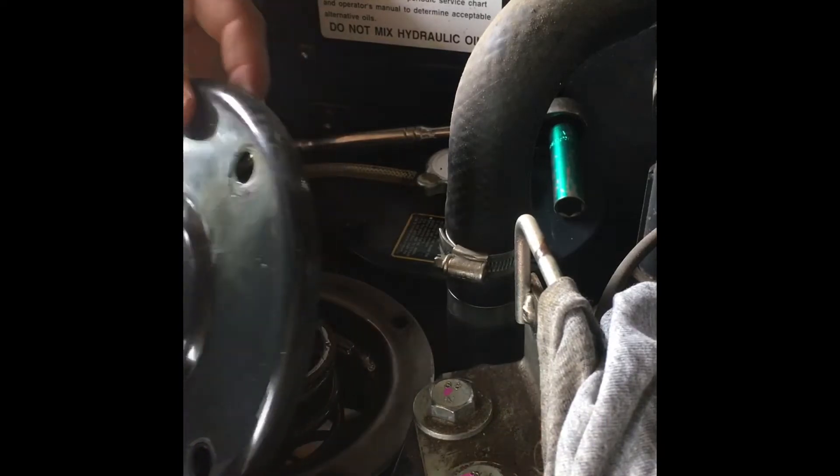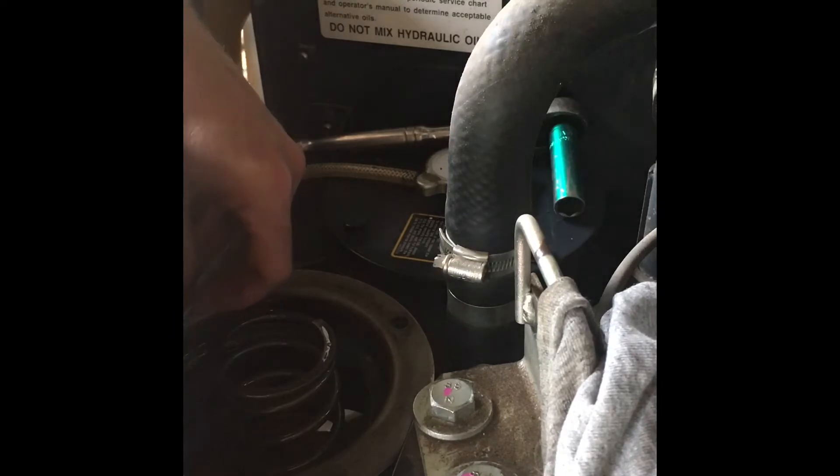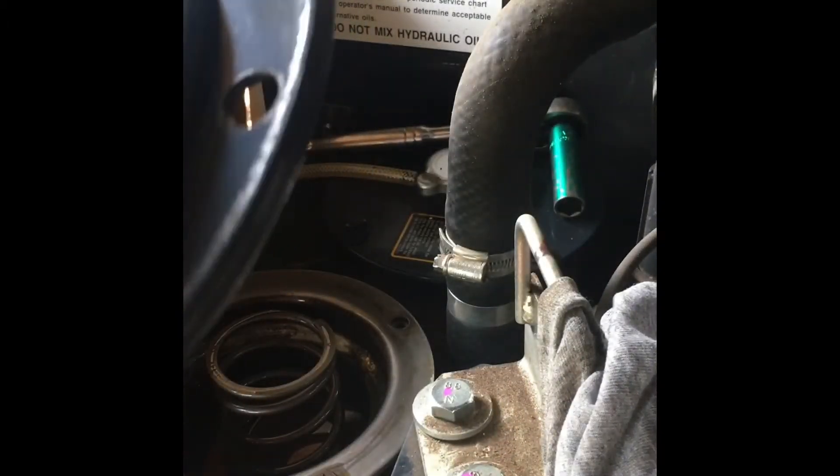There's an o-ring in here — be careful with it. There's the cap and the o-ring. It's recommended to replace the o-ring as well.